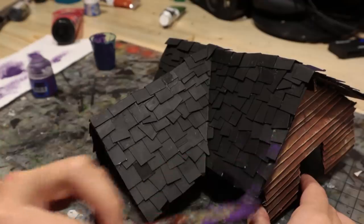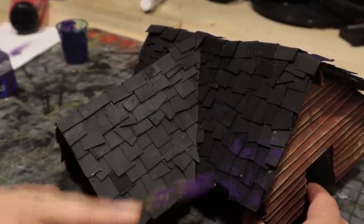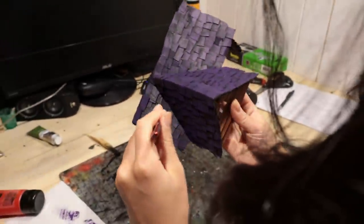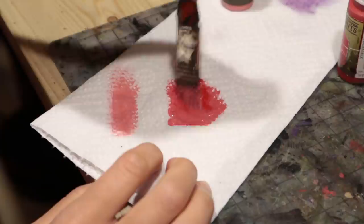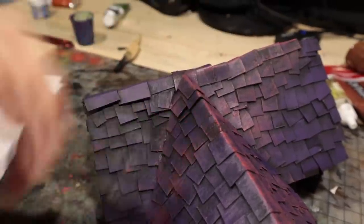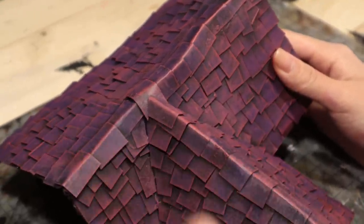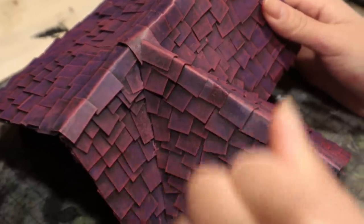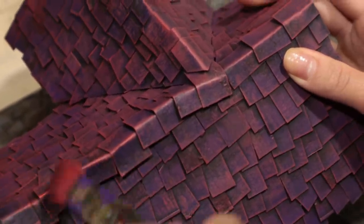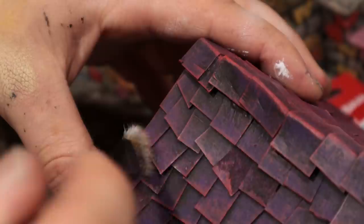Next it is time to paint the roof. First, Faye painted the shingles with purple. Imagine how boring this house would look if I were the one to choose colors. After that, we drybrushed them with pink. If you want to get your wife, sister or daughter to craft, show her this roof. Using some red, she also made the highlights appear more pink. And finally, we drybrushed gently with white, hitting just a few edges.